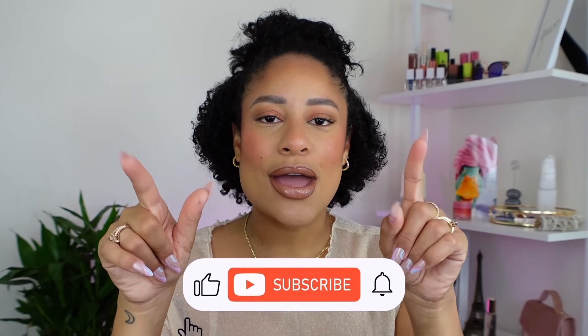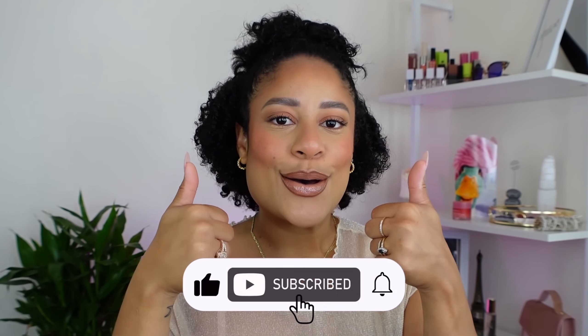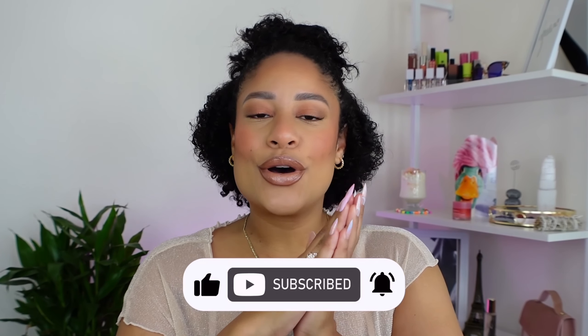To set the face we're using the LYS Skin Loyalty setting spray. That completes today's video! I really hope you guys enjoyed it — please don't forget to subscribe, give this video a big thumbs up, and let me know what other videos you want to see from me. I hope to see you in my next one, bye!